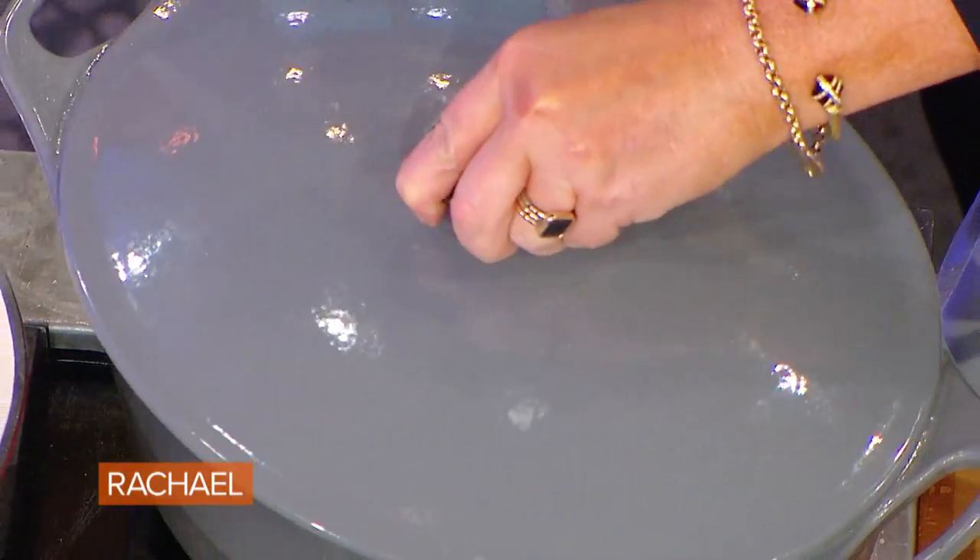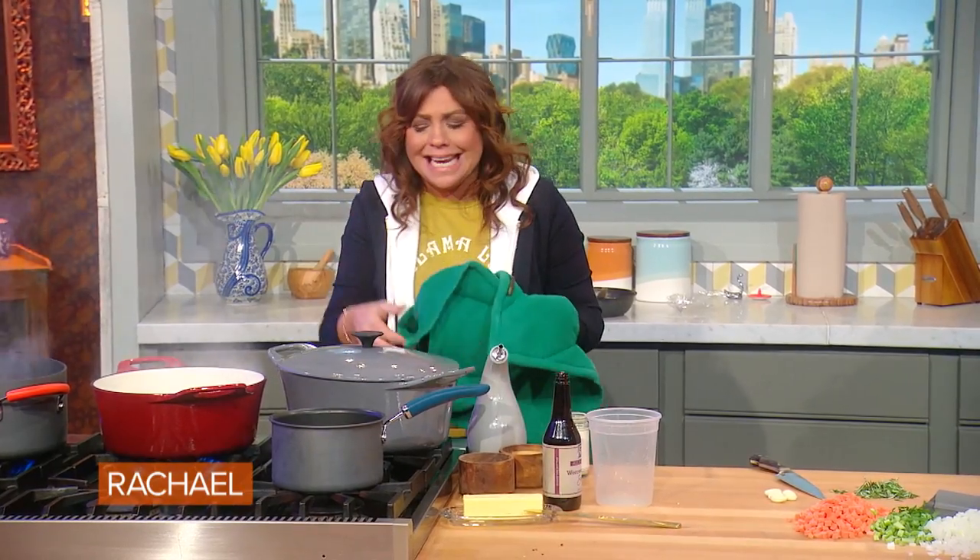Cook it low and slow in the oven — it's 300, you can get away with 325. It will take about three to four hours depending on the thickness of your brisket. Do not pull it out until it's fork tender; when you wiggle it with a fork, it feels like it's very giving.